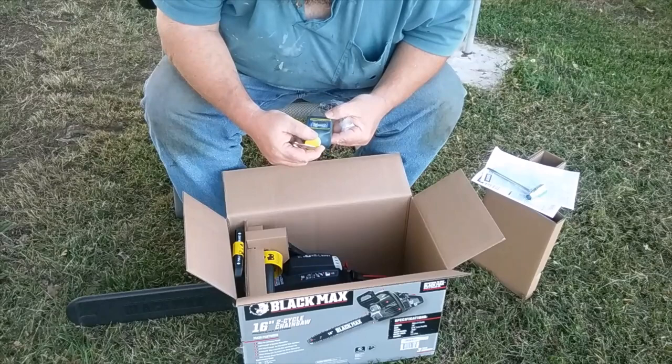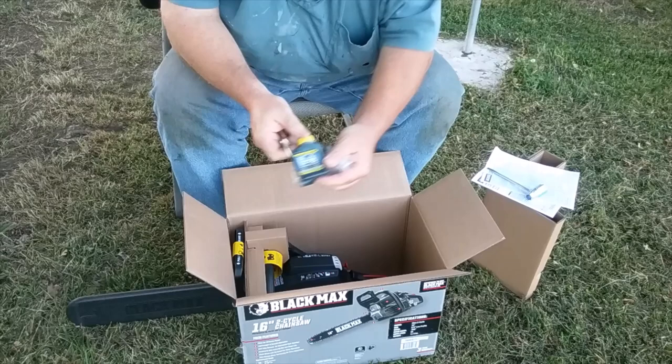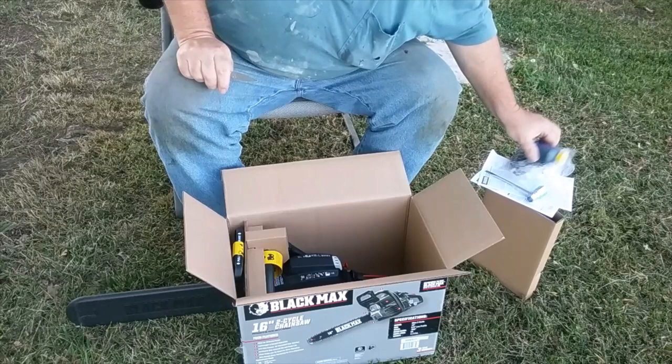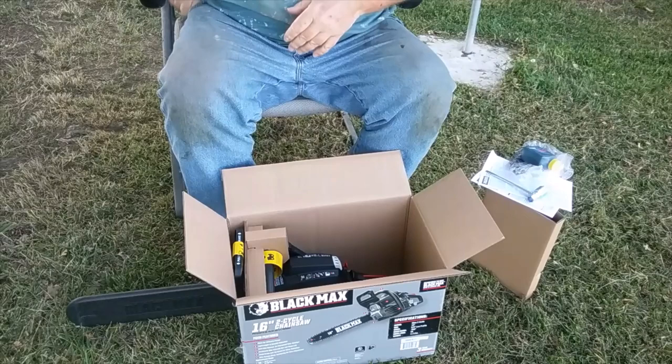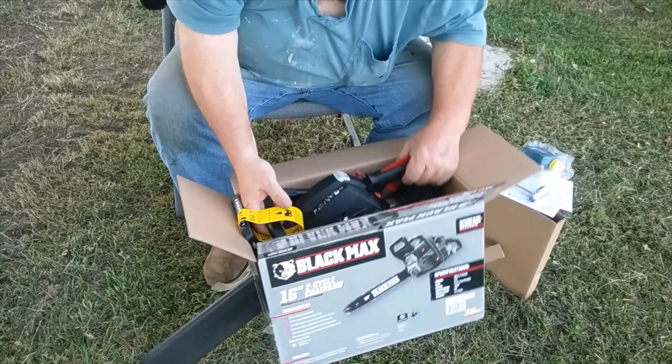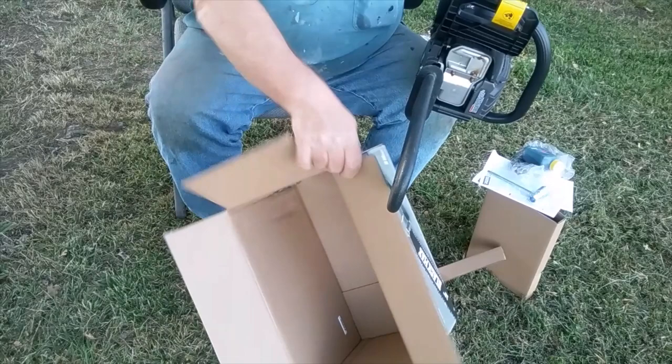It comes with Ethanol Shield two-cycle oil with fuel stabilizer — premium. I use the Stihl Ultra Synthetic, and I'm guessing most chainsaws take 50-to-1. I'll double-check that before I put oil and gas in. Pulling the rest of the stuff out — yep, 50-to-1 confirmed. Comes with a nifty tool. Okay, we're done with the box.